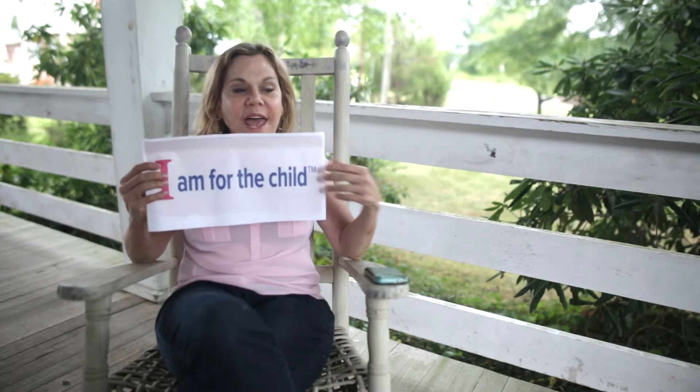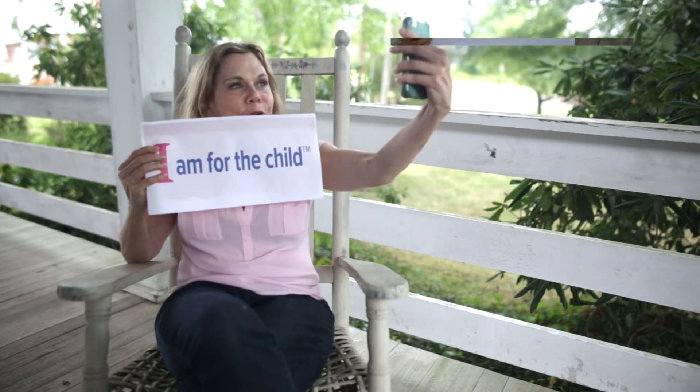Hi, I'm Julie, and I'm going to show you how to create your Casa Unselfie. You'll need a sign that says, I am for the child, and a camera. Hold up that sign and snap your Unselfie.